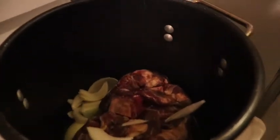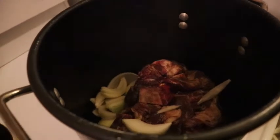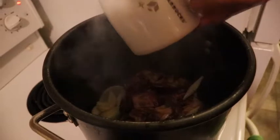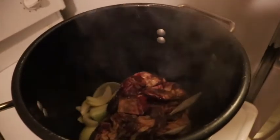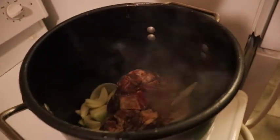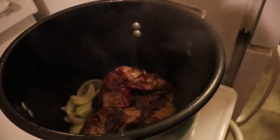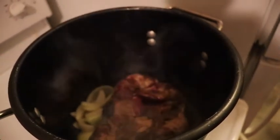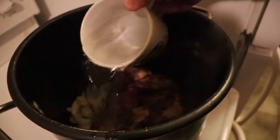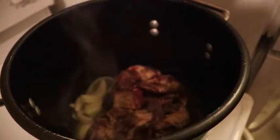As you can see, we just added the onions in, and some water. We're going to mix all this up in the middle, and some more water.